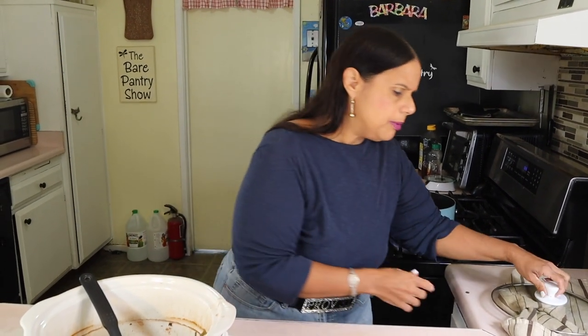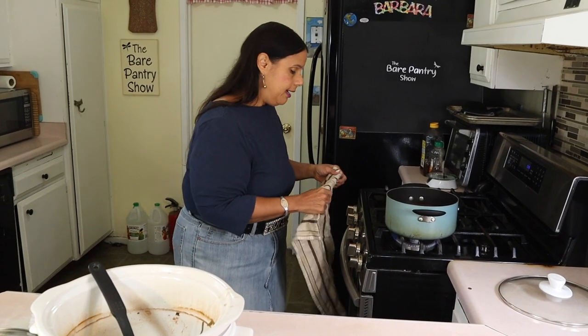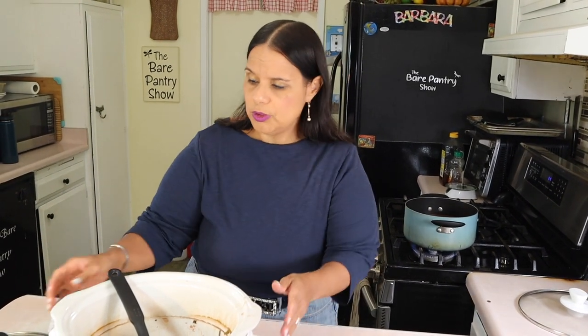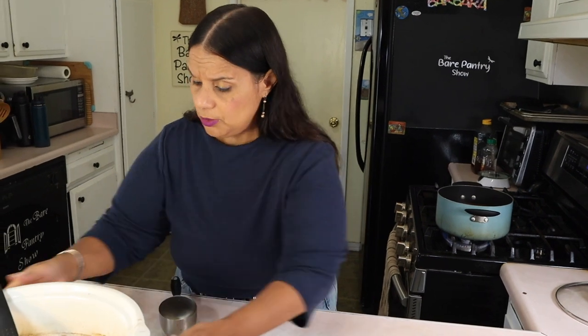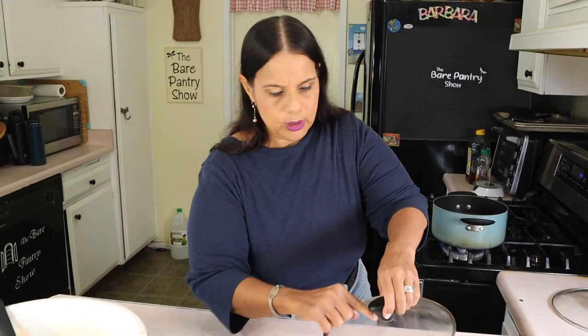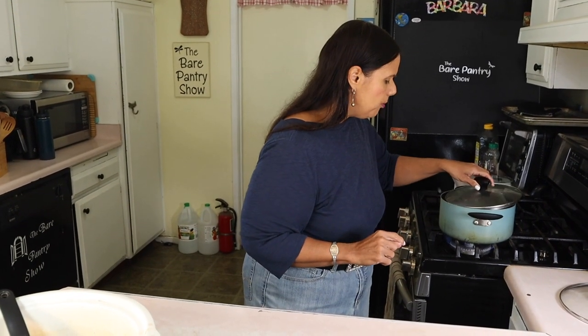I'm just going to let the beans reduce. I'm not adding pigtails — one, we don't have any; two, I don't like it; and three, Joe shouldn't be eating pigtails because six years ago he was borderline high blood pressure, though that's now under control and without medication. Go look at my sorrel video to see how Joe keeps his blood pressure in check. We don't need all that salt. I'm going to put the lid on, slightly cracked so it doesn't boil over — keep it cracked if your lid doesn't have a vent hole.